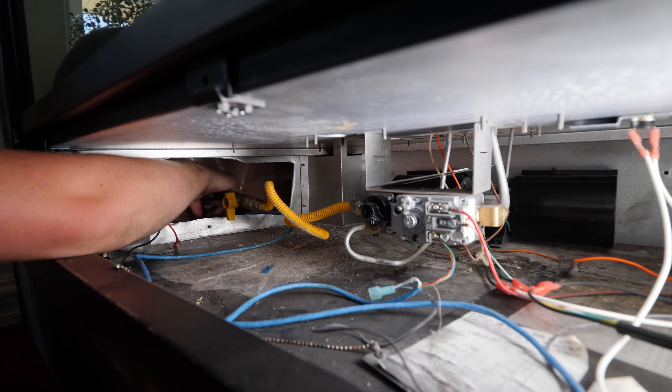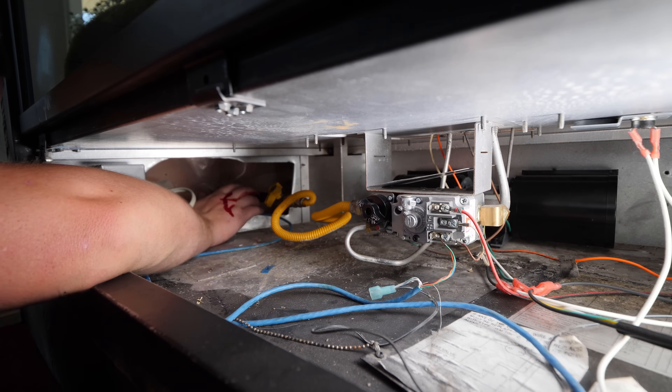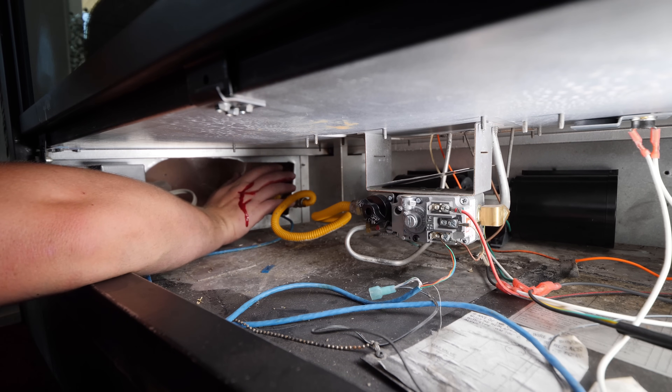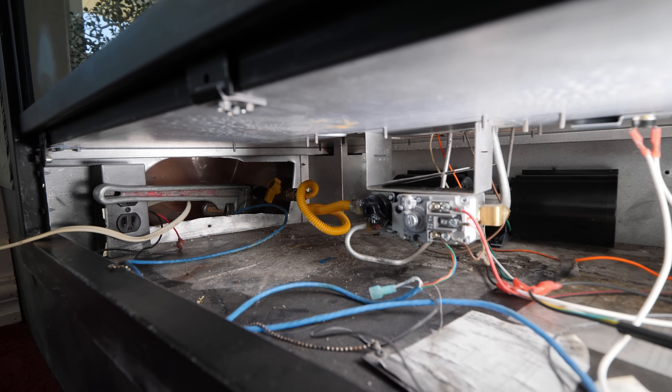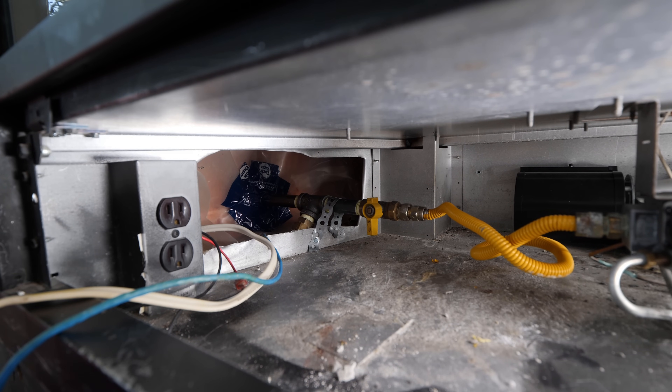This is the last connection on the inside and a friendly reminder of why to wear gloves when working around sheet metal. Taped up the vapor barrier and secured the gas line, ready for the outside.